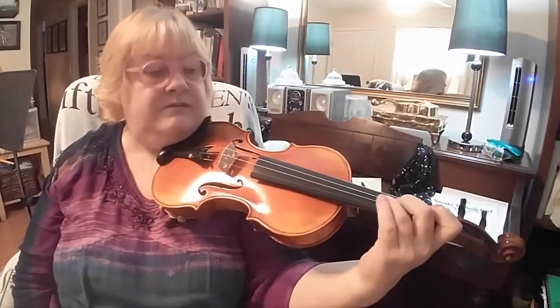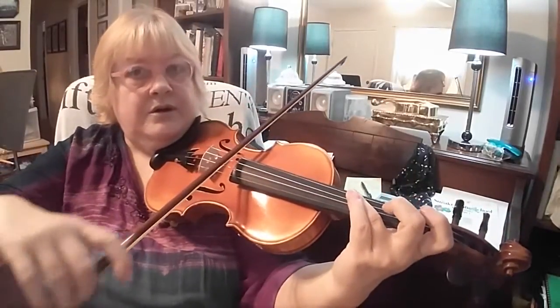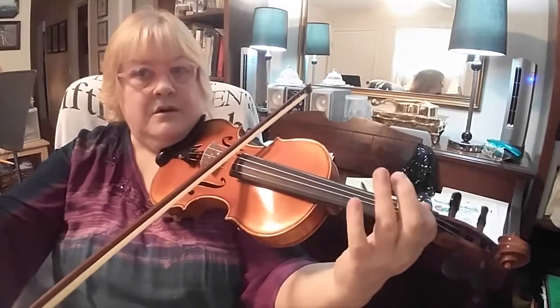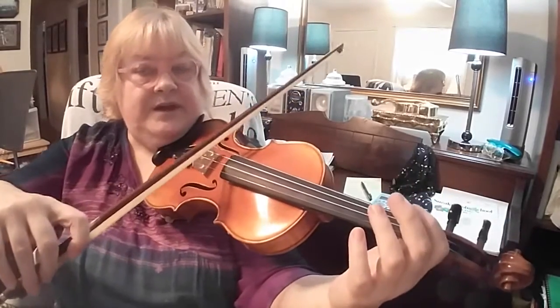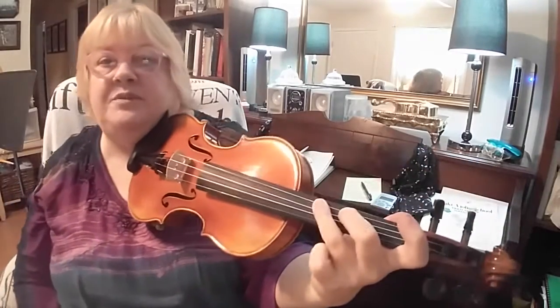Just reach three a little bit more than usual — just reach it a little bit. See how it does? It's a whole step between two and three.